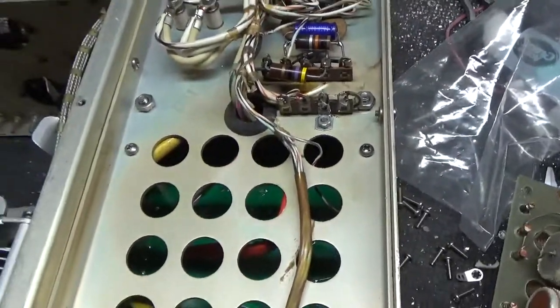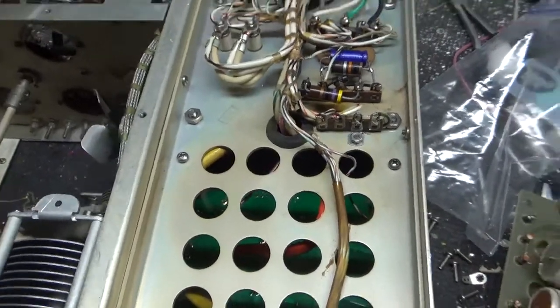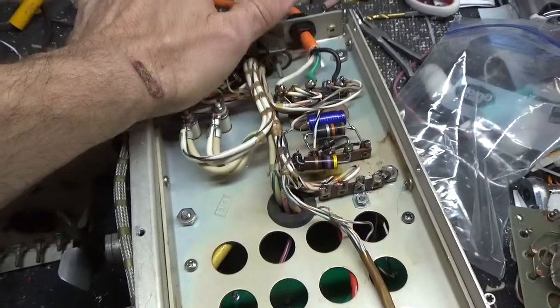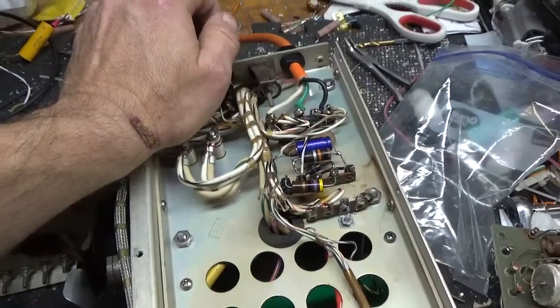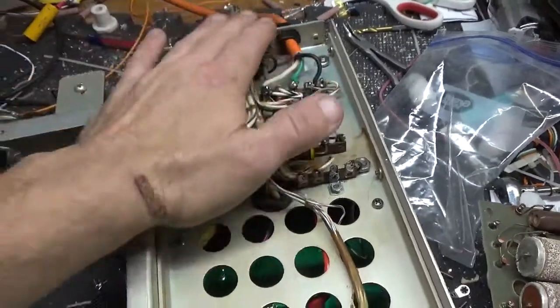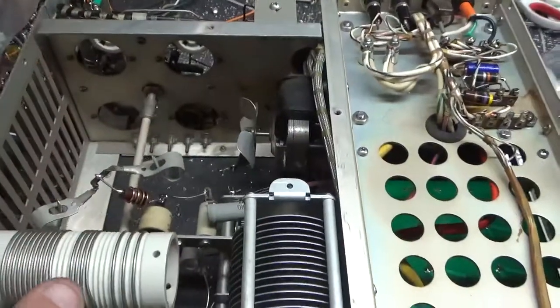Don't ever turn one of these on with the top cover or bottom cover removed, because they have high-voltage interlocks and crowbar circuits, and you will put a dead short on the plate supply — you'll end up burning up that 10-ohm, 10-watt resistor. This interlock is there to save your life because the high voltage will kill you. It's dangerous.